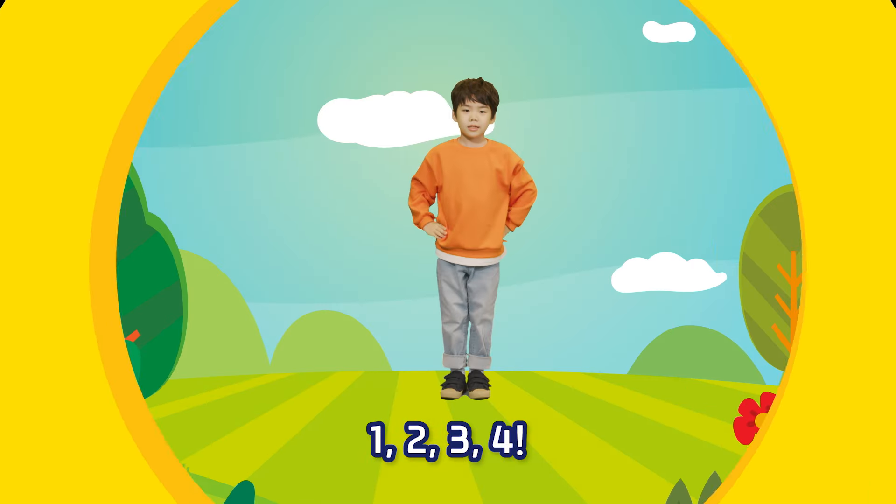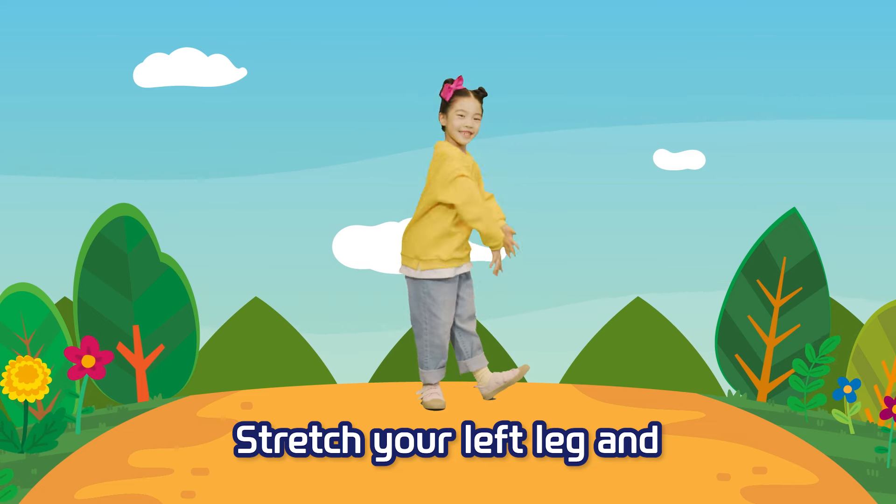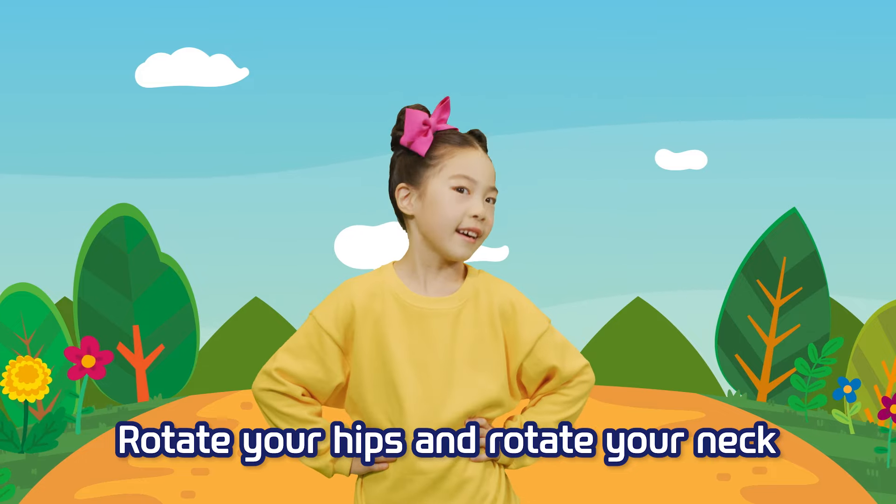Growth Workout 1, 2, 3, 4. Stretch your right leg and push, push, push. Stretch your left leg and push, push, push. Just softly rotate your hips and rotate your neck.